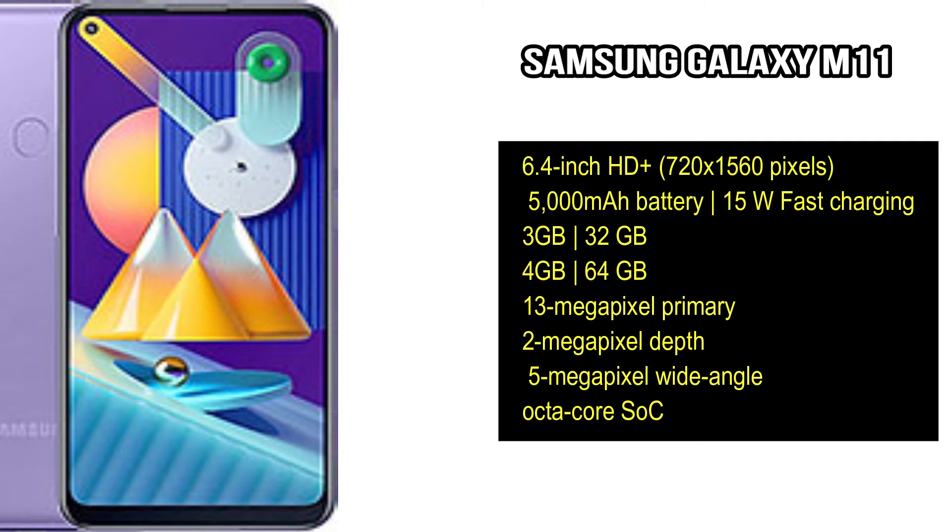For the camera, it has a primary 13MP camera and a wide-angle lens. It also has an 8MP camera with Wi-Fi and Bluetooth support. For battery backup, it comes with a 5000mAh battery.